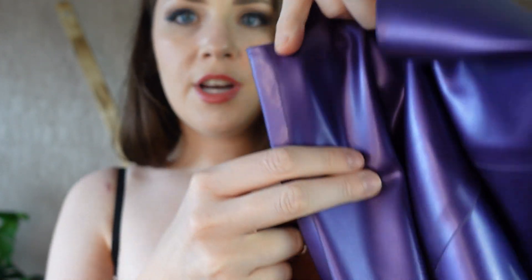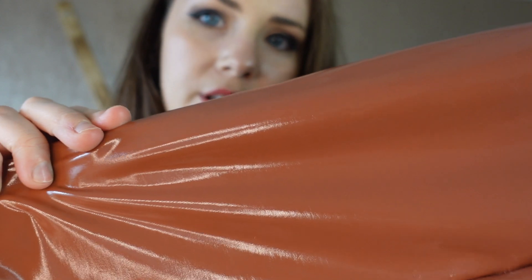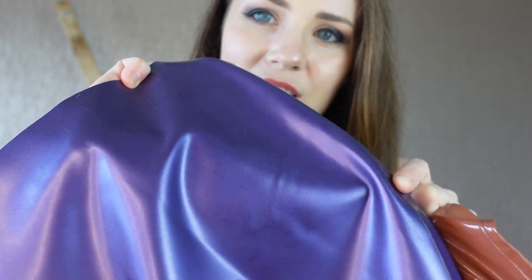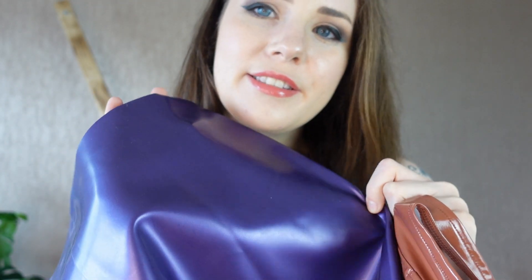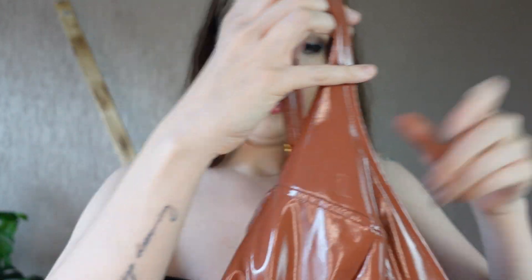I'll hold them up close to start with. This one hasn't been shined up. What happens with latex is normally you either store it in powder or some kind of lubricant to stop it from sticking to itself, and it does become dull over time, whereas PVC will always stay the same, although you can use a shining agent on it. So: PVC, latex — I was going to do this in black but I thought it would be easier to show you the difference.